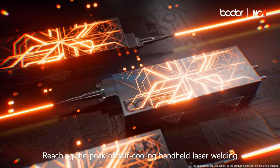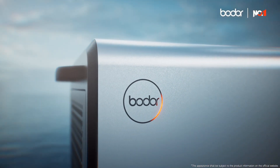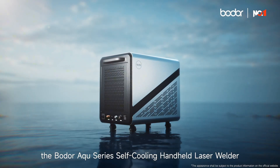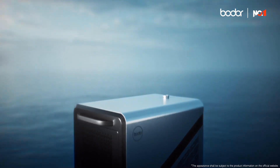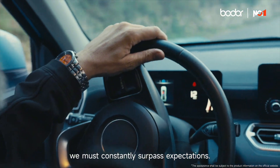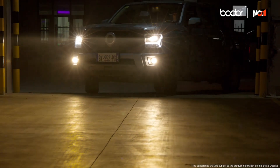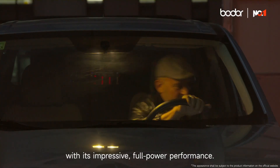Reaching the peak of self-cooling handheld laser welding with mighty power. The Boater Aqua Series Self-Cooling Handheld Laser Welder is fully loaded and ready to take on a challenge. To reach the peak, we must constantly surpass expectations. The Aqua Series Self-Cooling Handheld Laser Welder stands out among water-cooled welders with its impressive full-power performance.